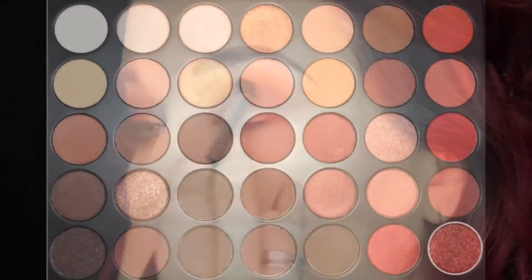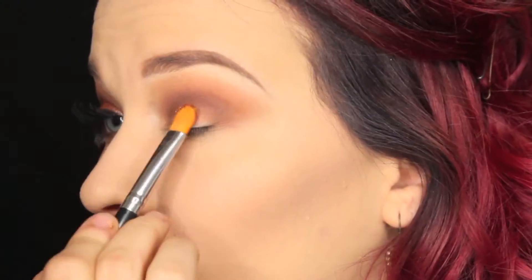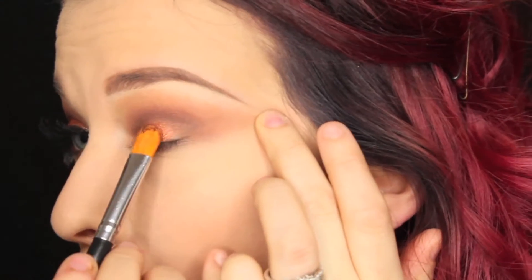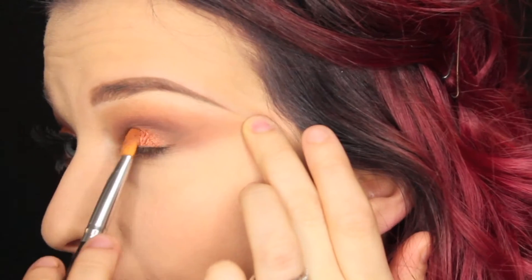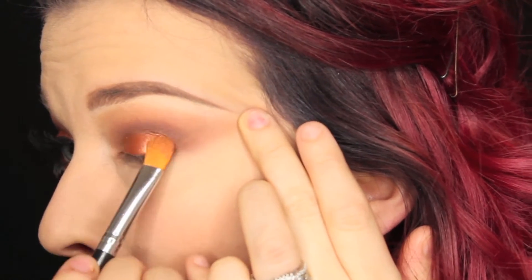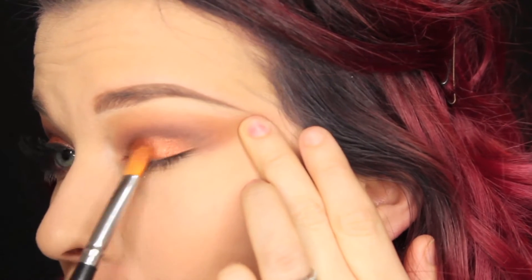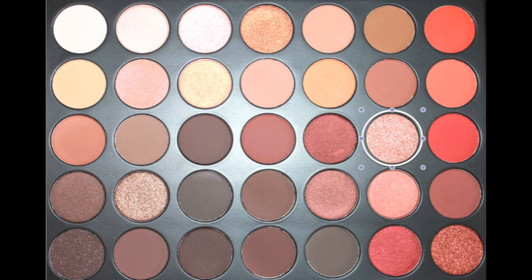Next I'm going to be taking this copper shade with Mac Fix Plus, spraying that on my brush, dipping into the product, and then placing this all over the lid — that's how I get the best payoff. I just pat it on; even though it looks like I'm dragging a little bit, patting stops the fallout and gets the most pigment.